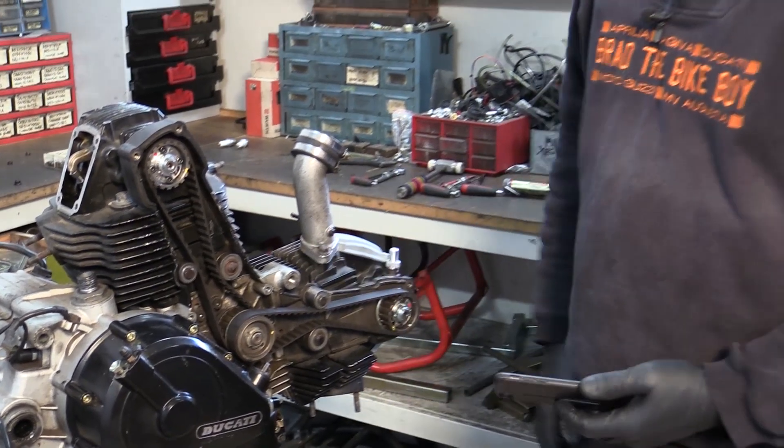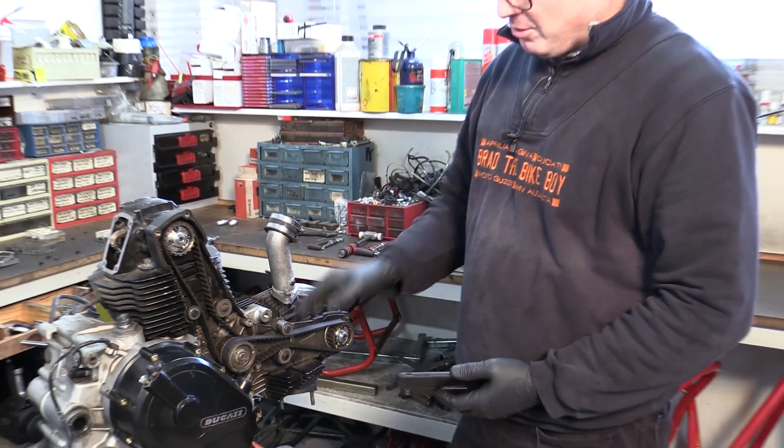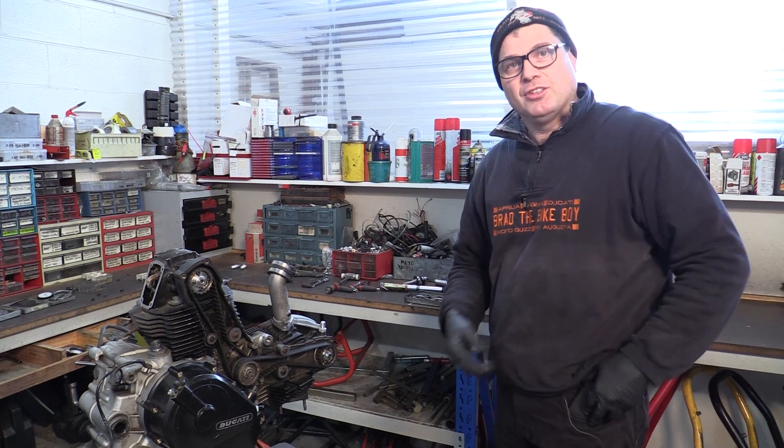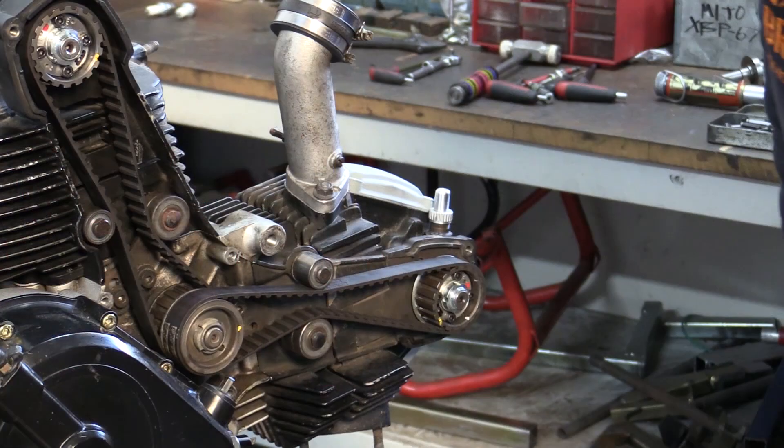So that's belts on and adjusted. They have been turned over a lot of times - that's what I like to do. That's the most important thing, I think: to turn the belts over a lot of times before you actually do the adjustment. And now we can check the cam timing.